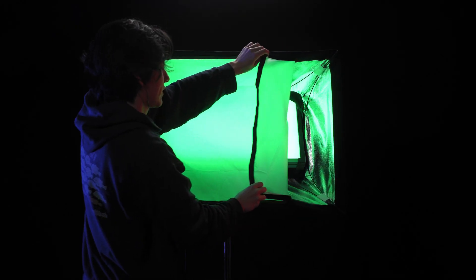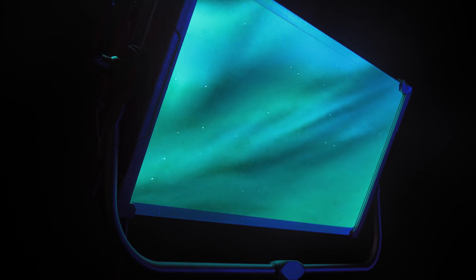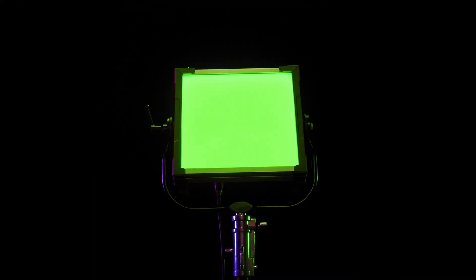Accessories include a softbox, egg crate, and swappable diffusion filters. Discover a world of colors you didn't even know existed. The Aurora — infinite capabilities, limitless possibilities.